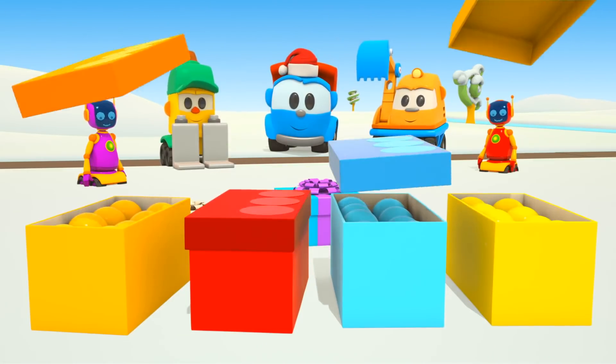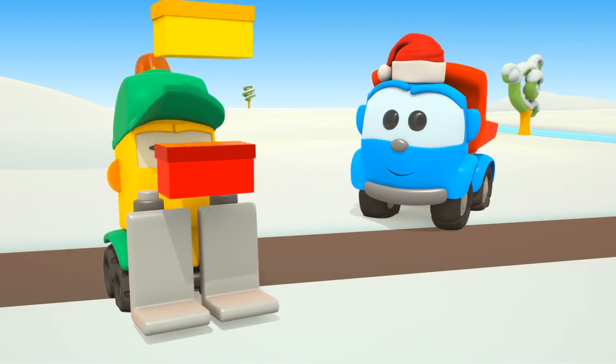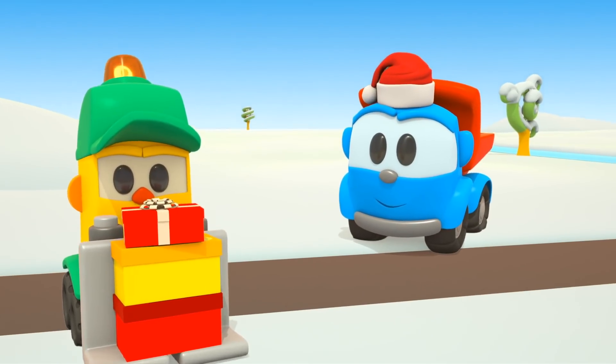All done. You can go and decorate the Christmas tree now, Lifty. Leo will help you to take the boxes.